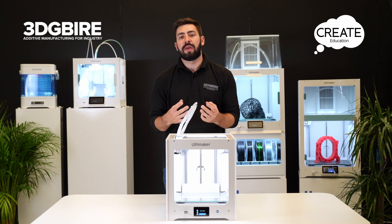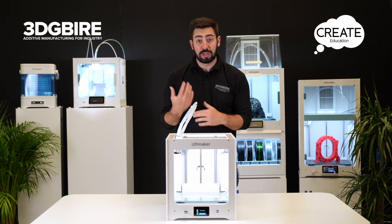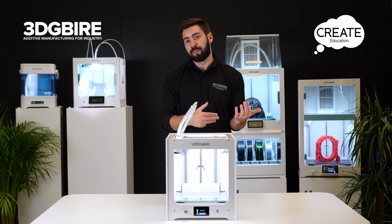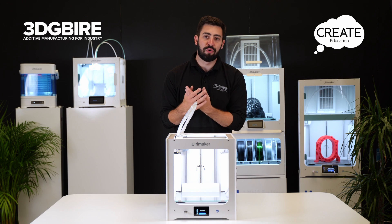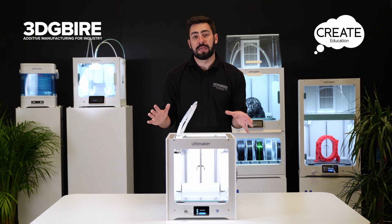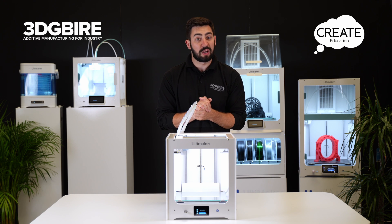With a hot and cold pull, we're going to be using this when we run into issues such as under extrusion — where material isn't coming out of the nozzle as expected — or when going from a hot material like CPE or ABS back to PLA, just to make sure everything is completely clean so we can start running that material with very little concern about any extrusion issues.